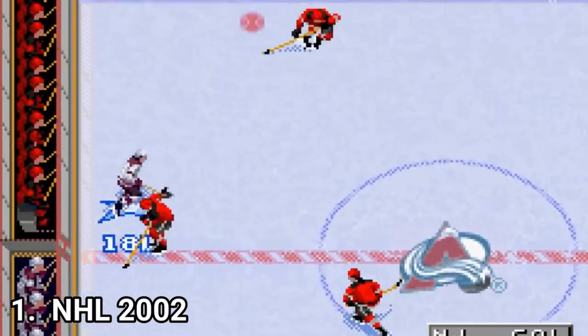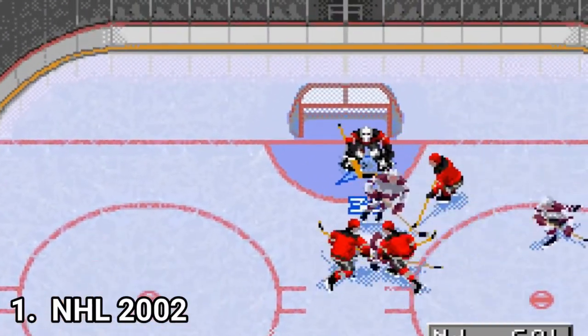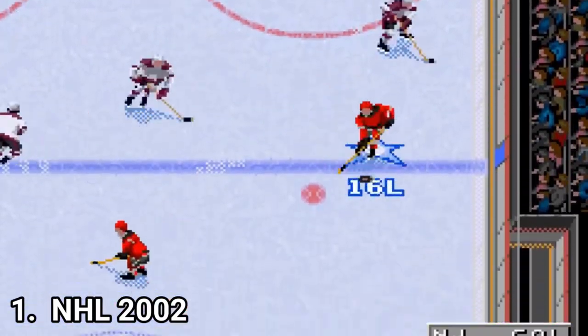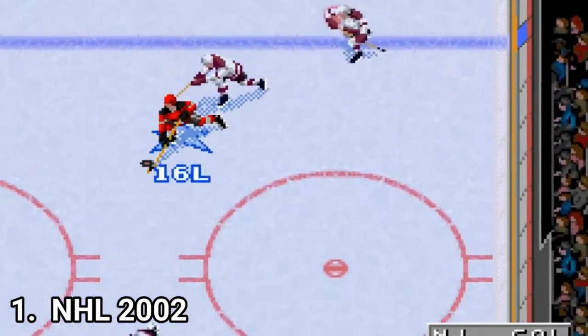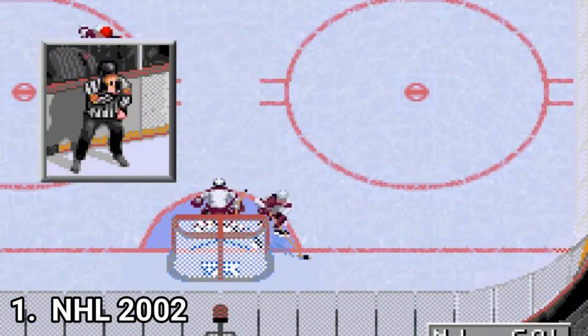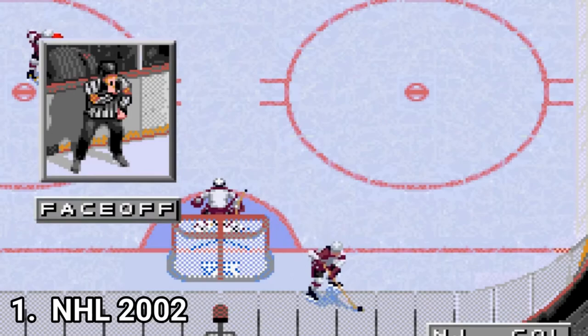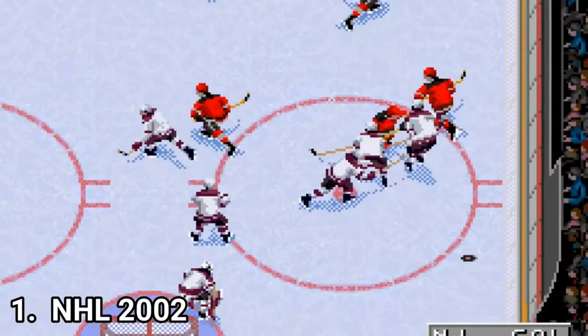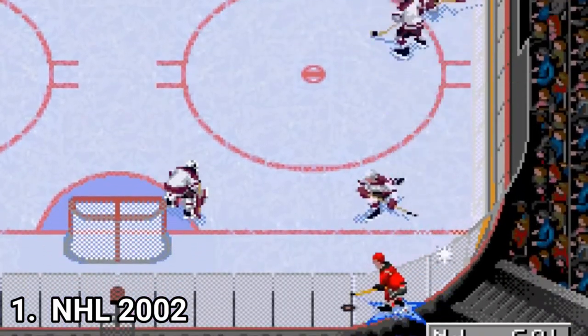The first one is NHL 2002. It's amazing. It offers as much as the tiny GBA can deliver. What is even more amazing is that aside of the incredible gameplay, the developers were careful at the attention to detail. The players even drop their gloves, clutch jerseys and come out swinging for a big fight. And the gameplay — wow.